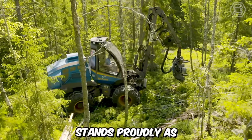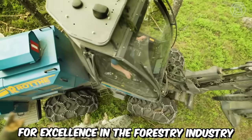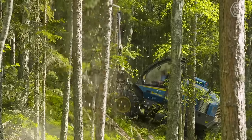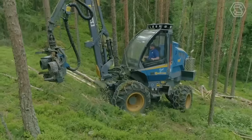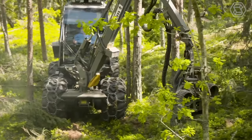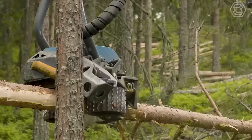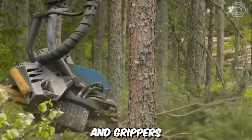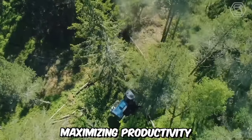The Rodney H8 stands proudly as the market-leading harvester, setting the standard for excellence in the forestry industry. Engineered by Rodney, a renowned manufacturer with a rich history in producing high-quality forestry equipment, the H8 combines cutting-edge technology, robust construction, and superior performance to deliver unmatched efficiency and productivity. Equipped with advanced cutting mechanisms, the harvester effortlessly fells, delimbs, and processes trees with precision and speed. Its powerful hydraulic arms and grippers ensure secure and efficient handling of logs, maximizing productivity and minimizing downtime.